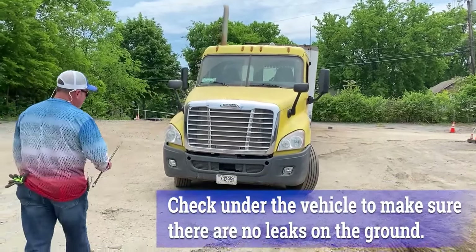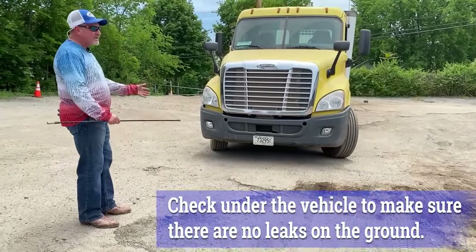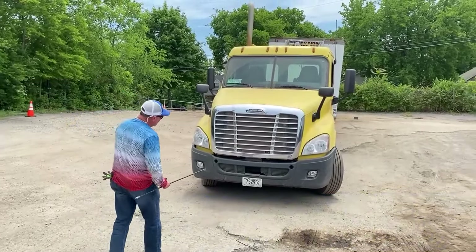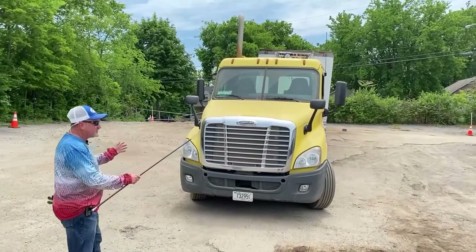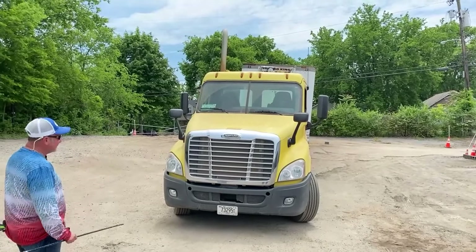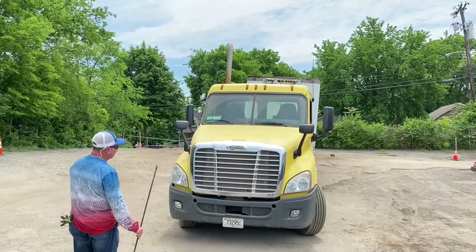We're going to do a general overview looking underneath, making sure there's no leaks — no oil leaks, no radiator leaks, no fluid leaks at all. We're also going to look at the tractor to make sure it's not tilted or leaning to one side. Any tilting might indicate that you've got a suspension problem, a tire problem, or a load problem.